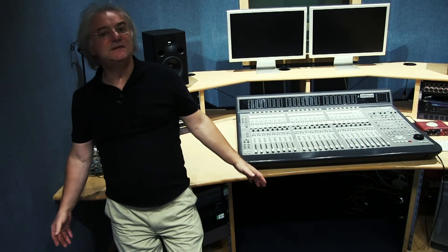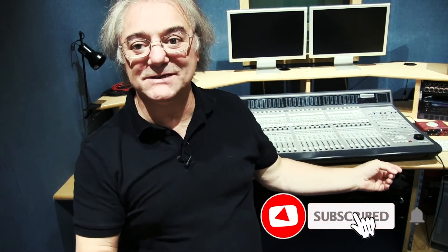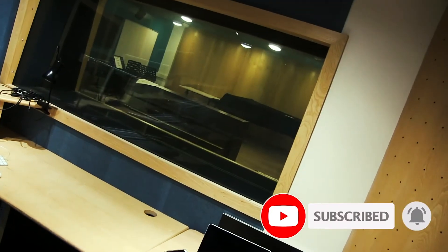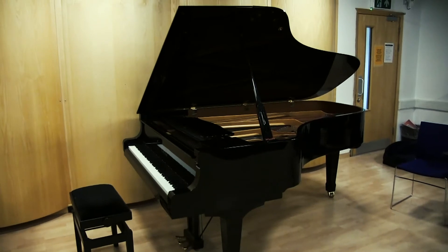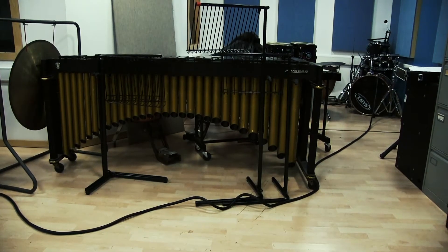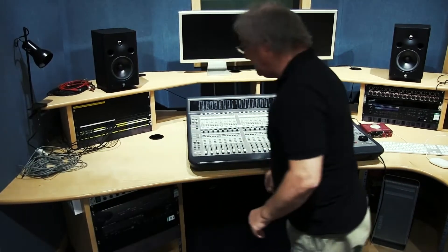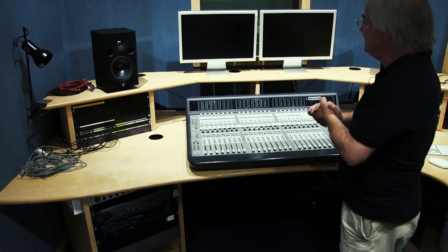This is our C24 studio — a nice little studio, good for mix-downs and recording big sessions. It's attached to the live room, which is a big live room with a grand piano and various amplifiers. It's also got a 5.1 performance space in there as well.